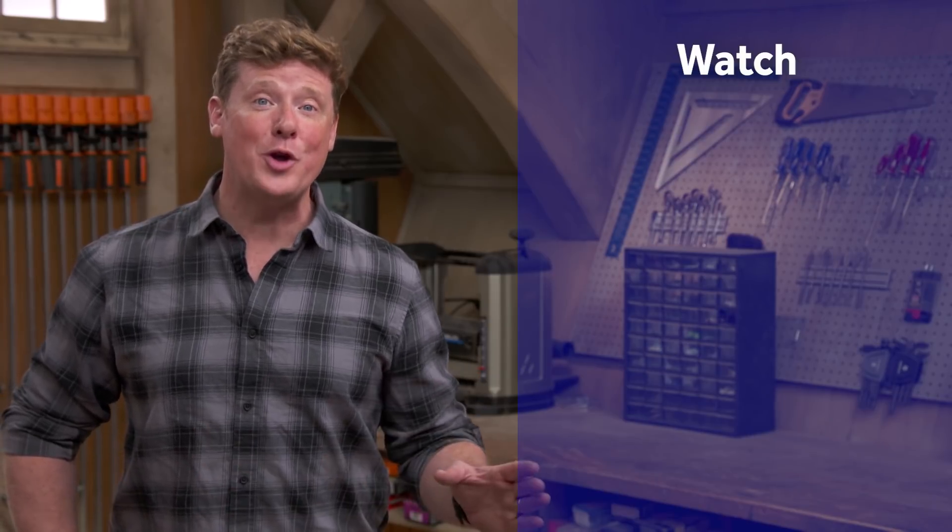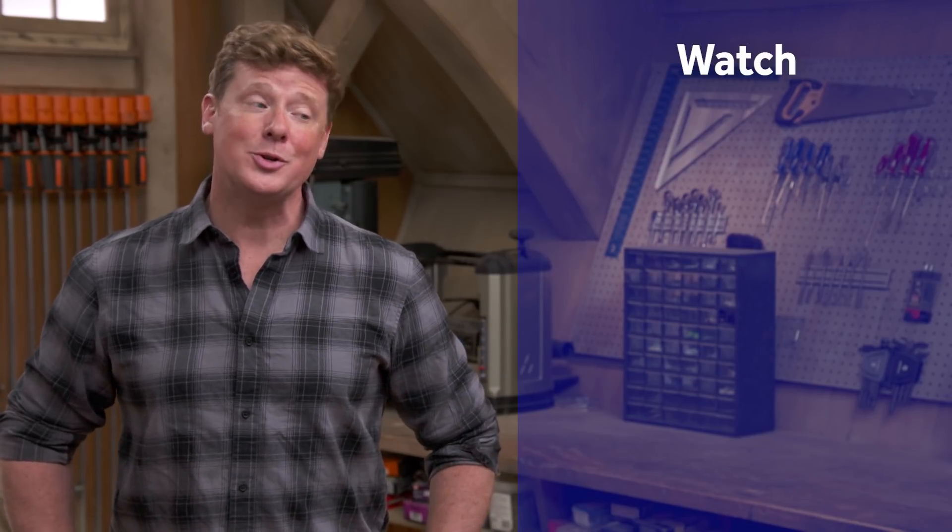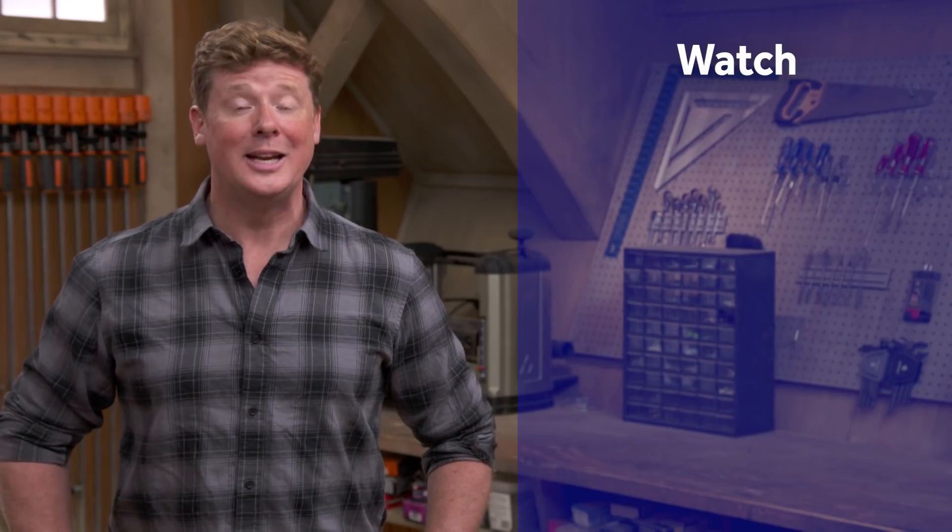Thanks for watching. This Old House has a video for just about every home improvement project, so be sure to check out the others. If you like what you see, click the subscribe button to get our newest videos right in your feed.